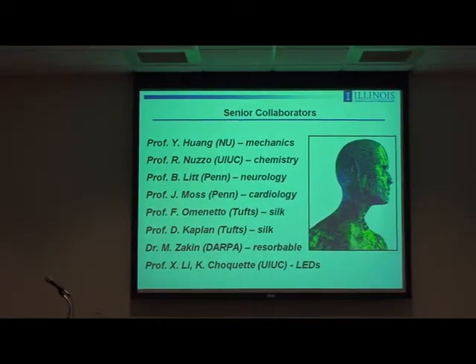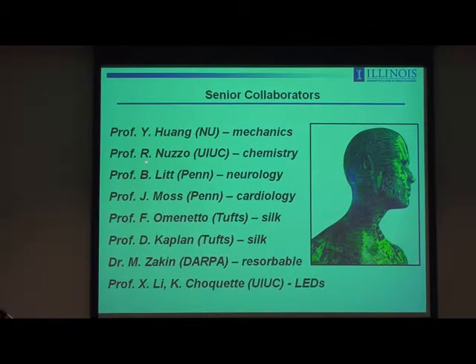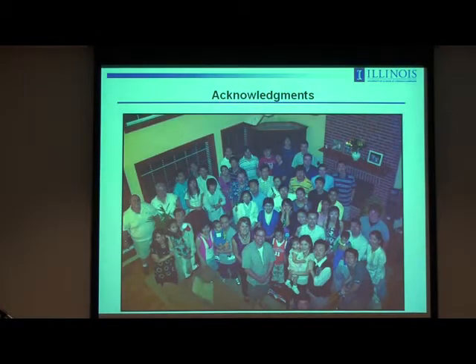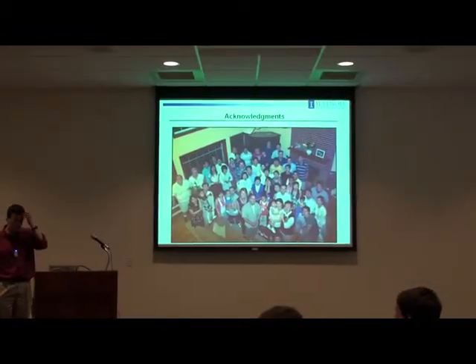We collaborate with a lot of folks in this field: Yonggang Huang does all the mechanics theory; Ralph Nuzzo on surface chemistry; Brian Litt in neurology; Josh Moss and Dave Callans are experts in cardiology; Fiorenzo Omenetto and David Kaplan on silk; Mitch Zakin was a smart DARPA program manager through whom some of the resorbable ideas emerged; and Shouleh Li and Kent Choquette at UIUC on LED epitaxial growth. And then lots of very good students and postdocs in my own group. Thank you for your attention.